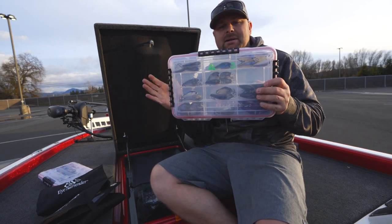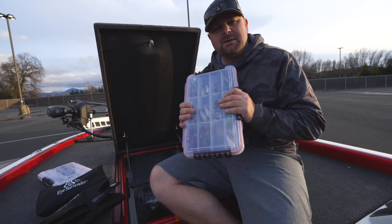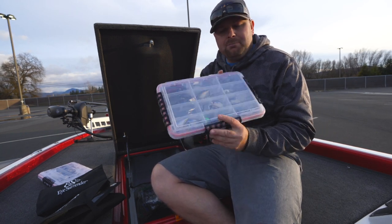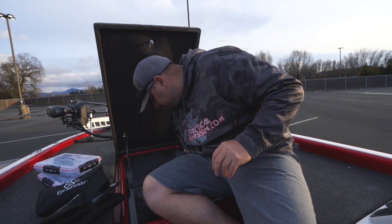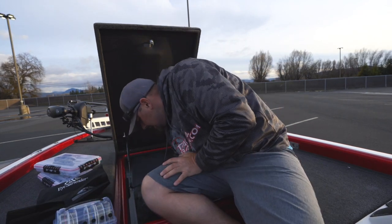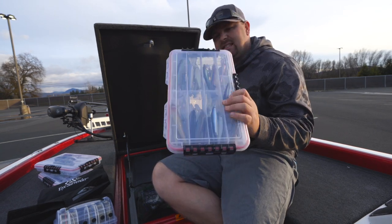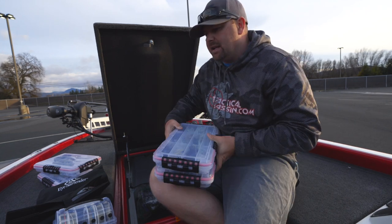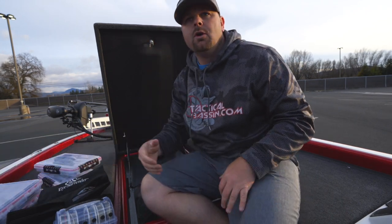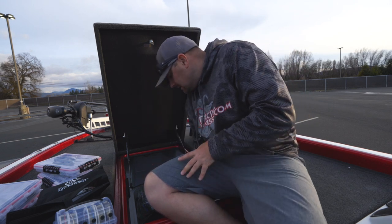I put all of my 1.5s and specialty crankbaits in boxes like this. Jackhammers, 110s, Stacy's — all those baits you're spending a lot of money on that you don't want damaged or getting rust on. Invest in good boxes.